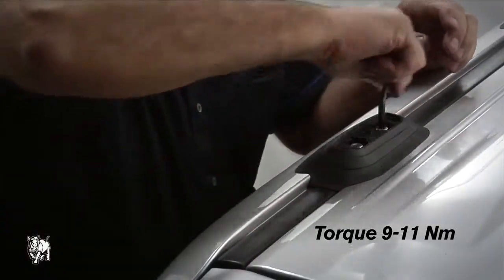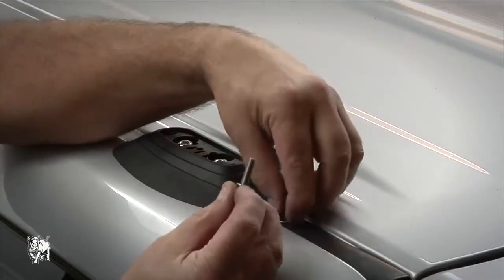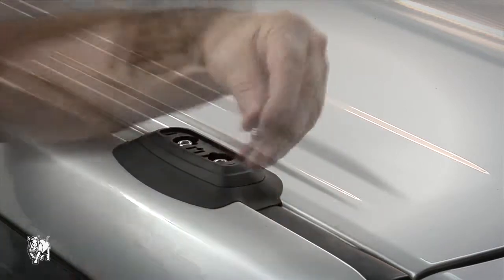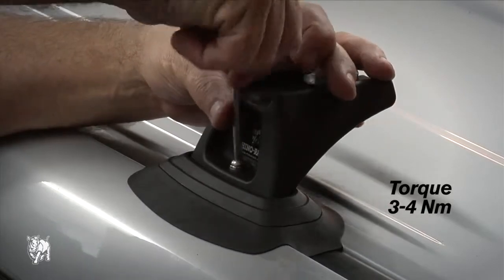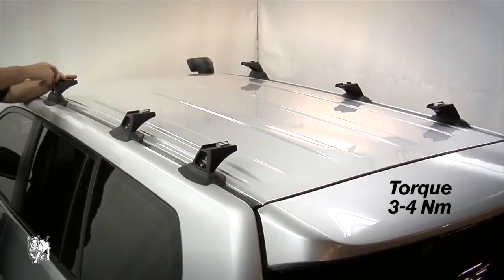Repeat this process with the five other legs. In order, place the spring washer and flat washer onto the M6 security screw, then use it to attach the leg to the mounting pad using the 5mm security Allen key supplied. Repeat this process with the five other legs.